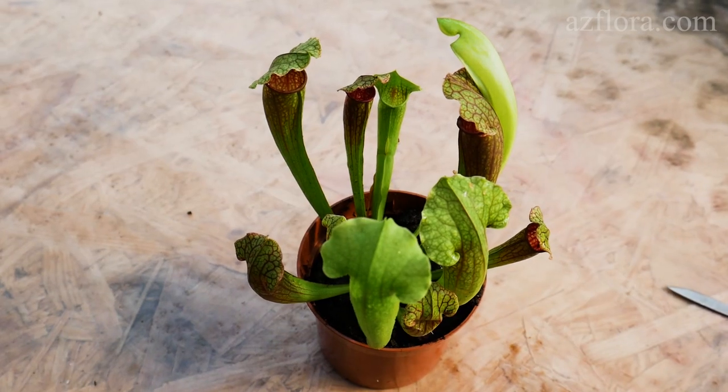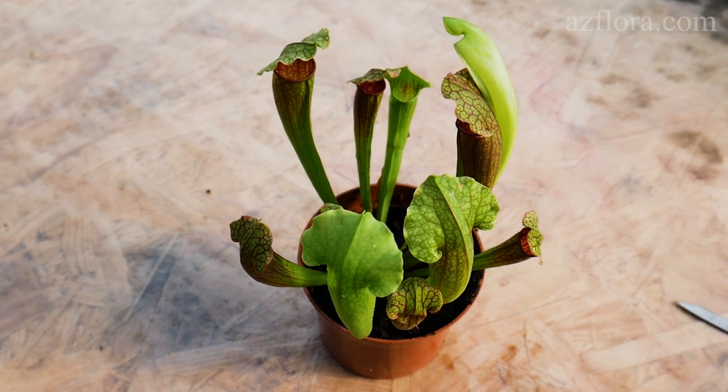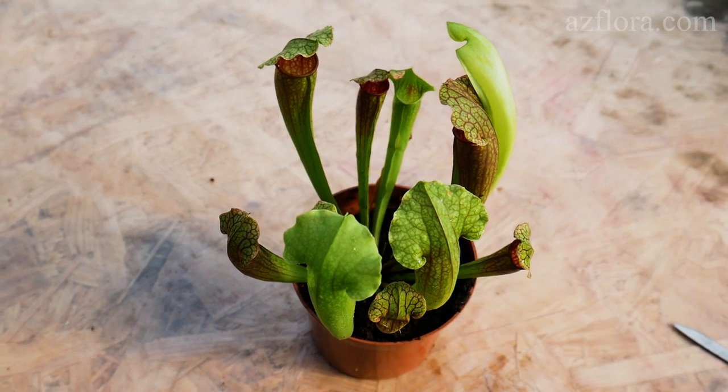Dried leaves are the result of our mistake when the watering frequency was disturbed. If you liked this video, hit the like button below, leave a comment, and don't forget to subscribe to our channel.